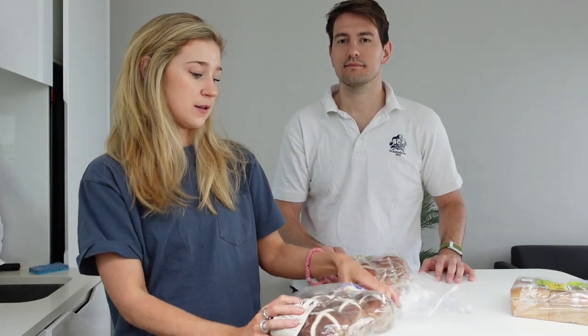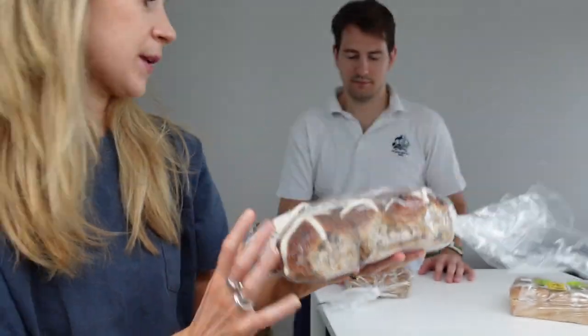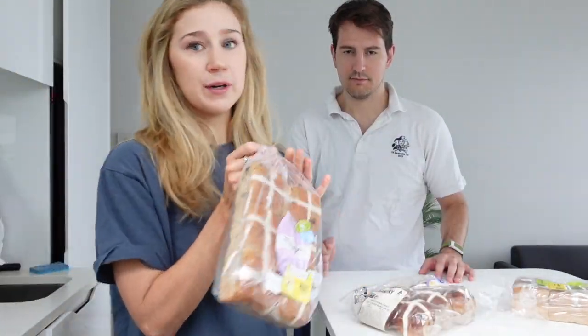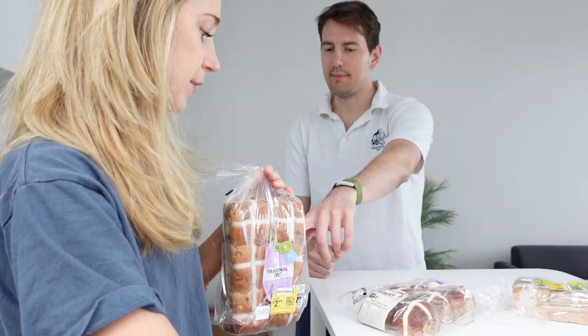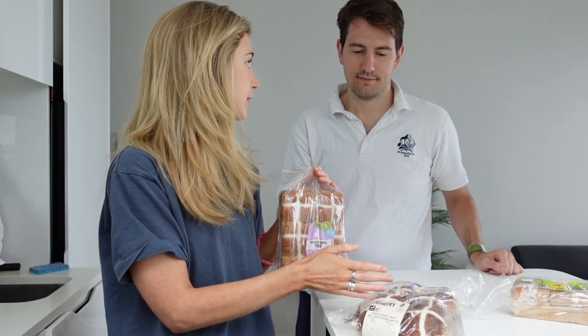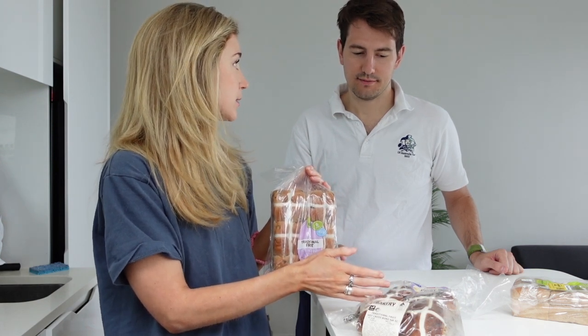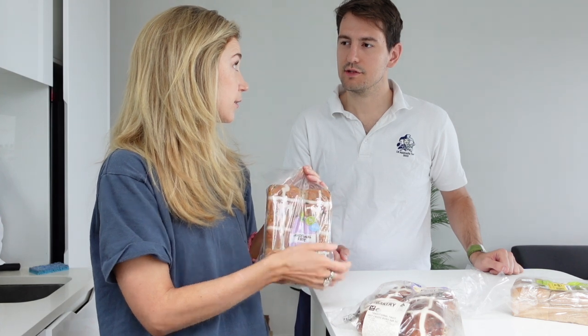We've got the Coles traditional here and then we've got the Woolies traditional here. We bought these yesterday, they are baked yesterday - so that's fair. We are going to do half toasted, half not. Do you want to butter one half? Yeah. Do a raw taste - I don't know how you do it. Raw taste.